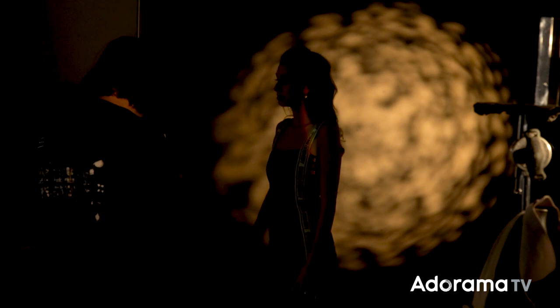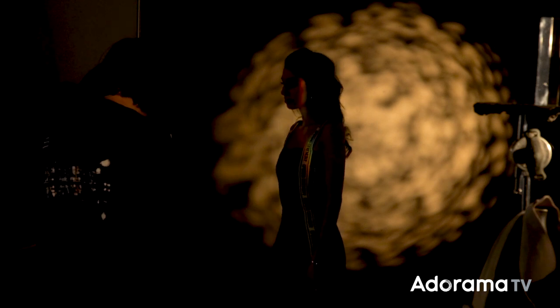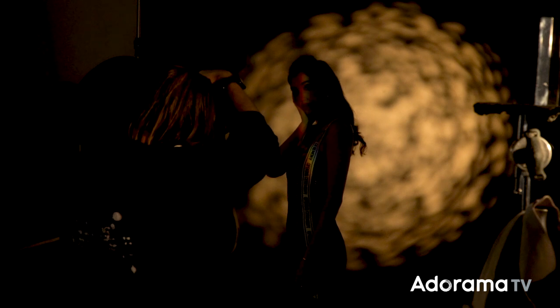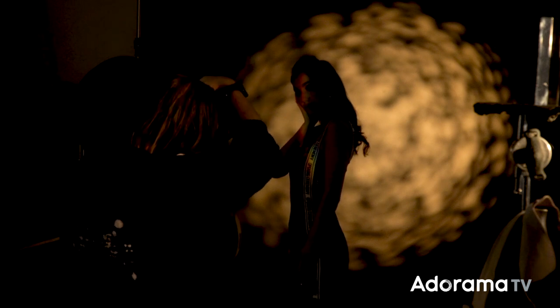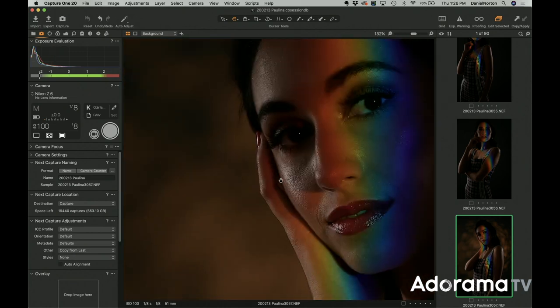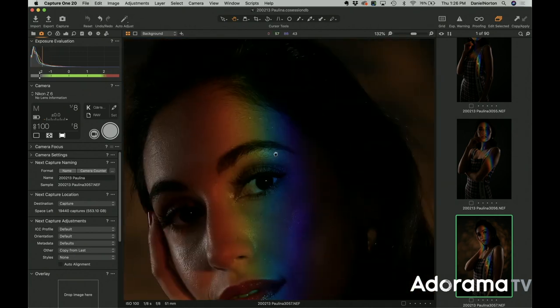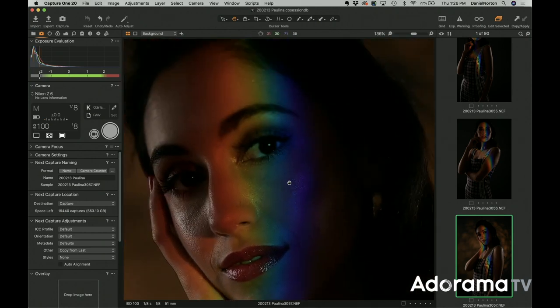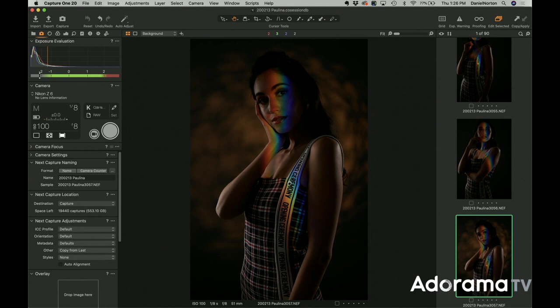At one eighth of a second, ISO 100, f8 — you see it's nice and sharp. Why is it sharp even at an eighth of a second? Because none of the constant light is really hitting her. There is a little constant light from the modeling light of the flash, but it's not enough to make a difference. If I want to be extra perfect, I'll turn that modeling light off — I can control that from my camera. So I'll get Paulina into position, focus and get it nice and tight, then turn off the modeling light before shooting.